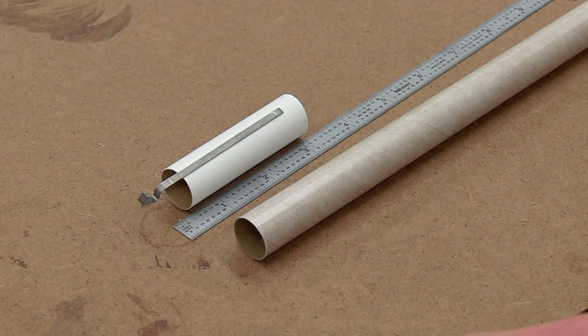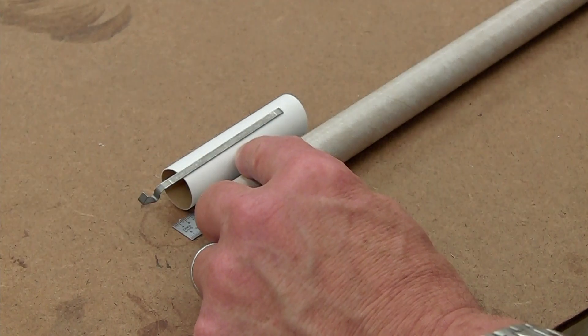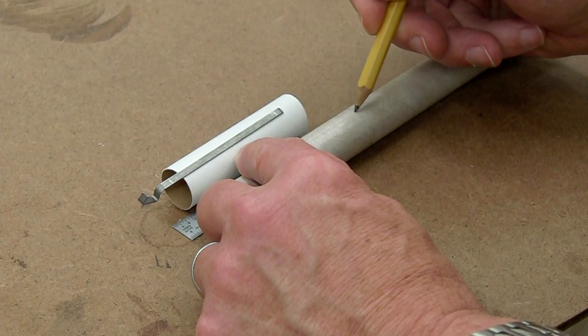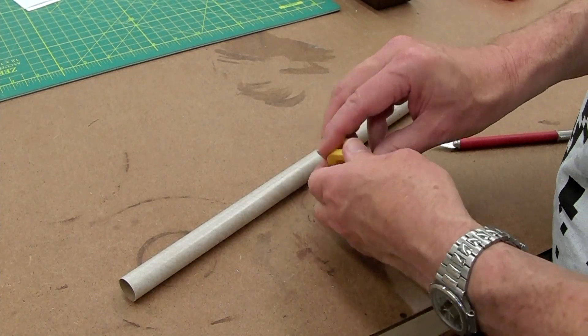Because of the boat tail, I wanted to elongate the motor mount tube a little bit, about half an inch or so. So I cut the motor mount tube out of a fresh piece of BT-20 tubing — basically just the same thing all over again, like we did with the BT-50 tubing.